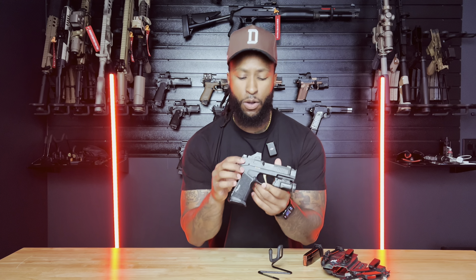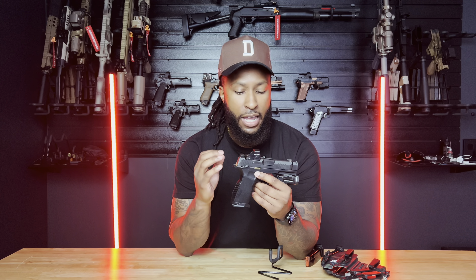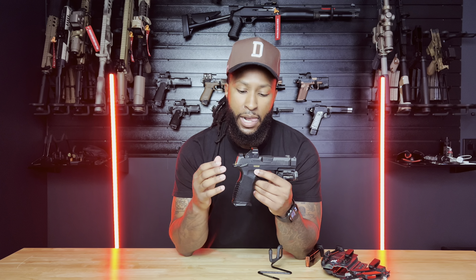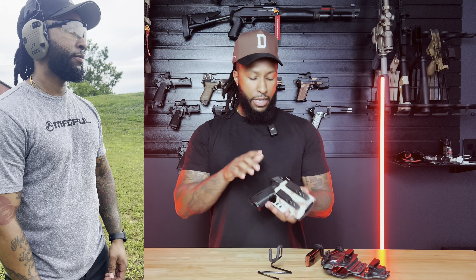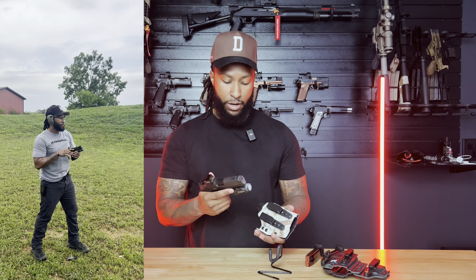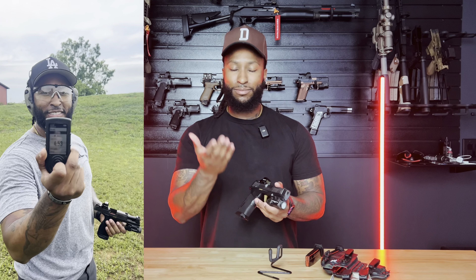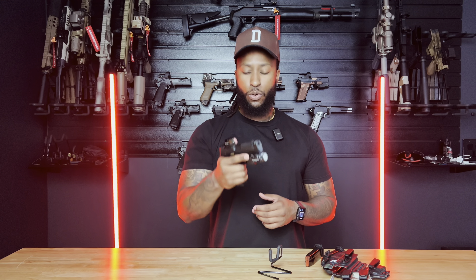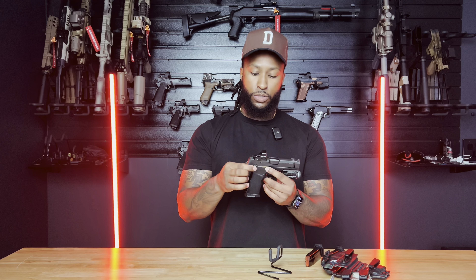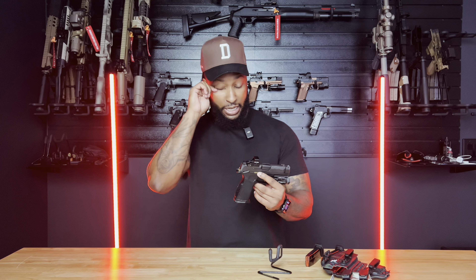I installed the external safeties on this build because, personally, with appendix carrying, I'd rather have external safeties. I have them on my CS and my XC that I conceal carry. With training — taking it in and out of the holster — as soon as I come up and clear it, I click the safeties down and I'm ready to fire. I don't think it slows me down, maybe hundredths of a second. Make sure you get the frame that will take the external safeties — they're about $50 on SIG's website.